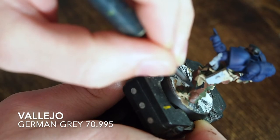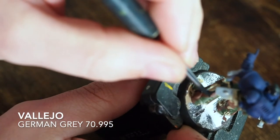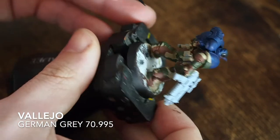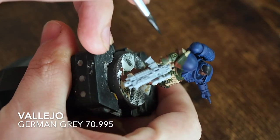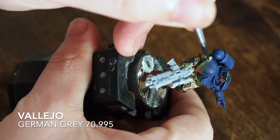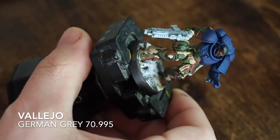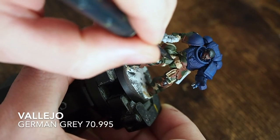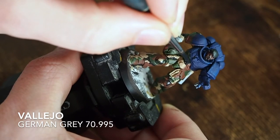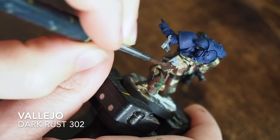With the German Gray I also normally paint the weapon the same color, as it ties the miniature together. Use small amounts around the hands and arms so you don't lose the detail and depth of the camouflage. I tend to use it just to break up the colors between the green and brown - just painting down between them to separate those colors from each other.